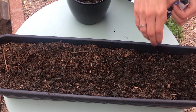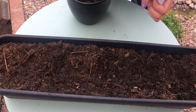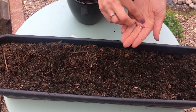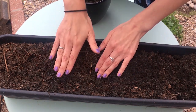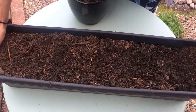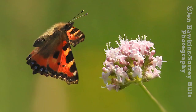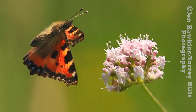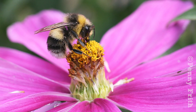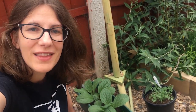For the poppy, all you need to do is rake the soil lightly and scatter your seeds. After the seeds have germinated and are shooting up, you can thin the seedlings out to make sure they have plenty of space. All finished! Now all I need to do is water my seeds and pop the container in a sunny place.